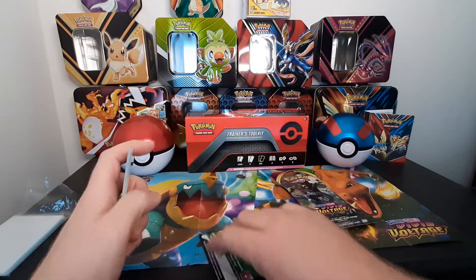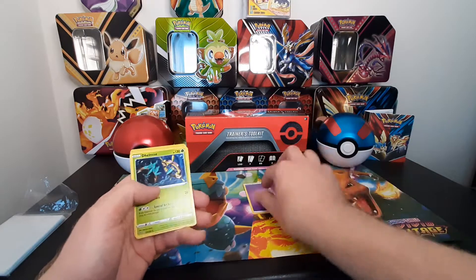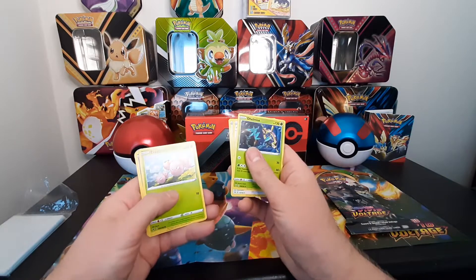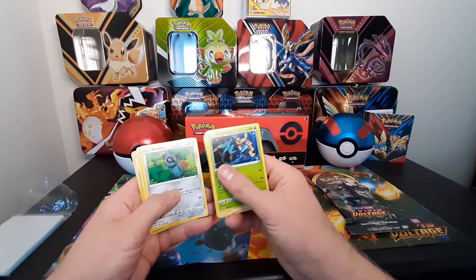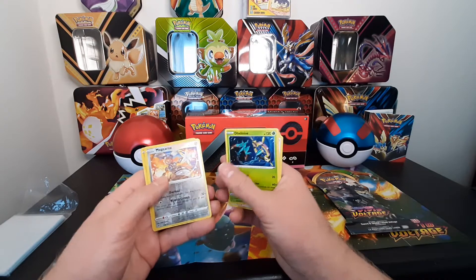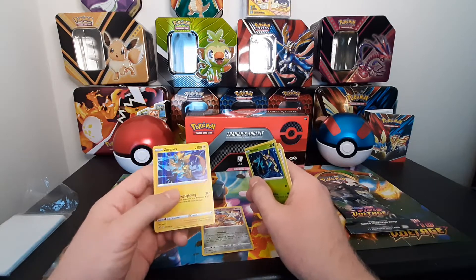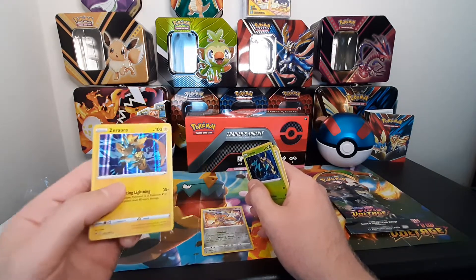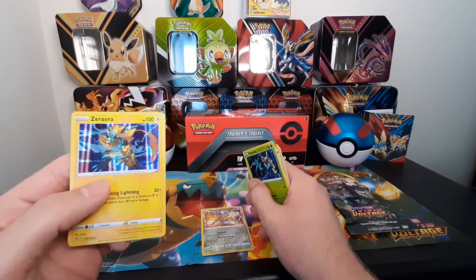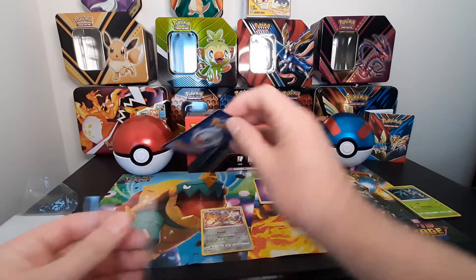Let's see what we get - there's a code card, there you go, energy. See what we got here - okay there's an Eiscue, little Wooloo, go down, Blitzle - a reverse holo! Magnetger in there, I don't know how to say that, and a holo - that's cool. Check that out, I like the holo effect on these cards, it's pretty awesome.